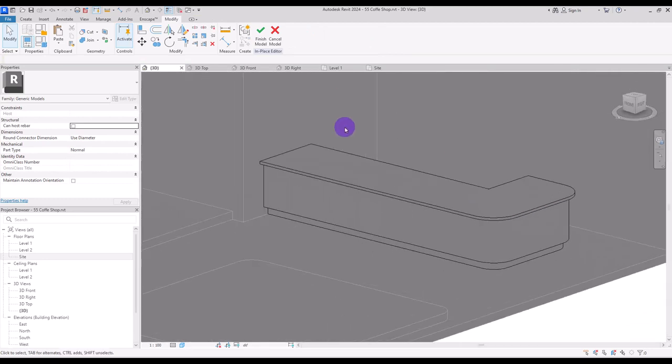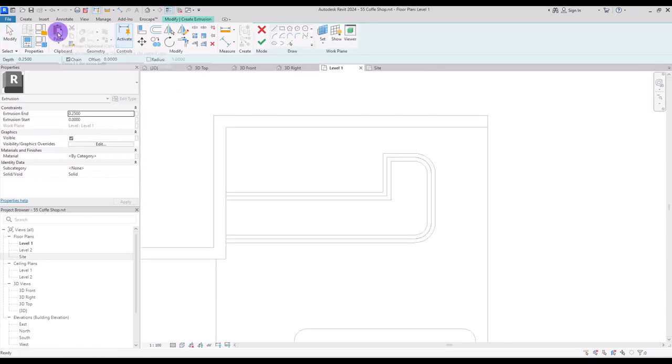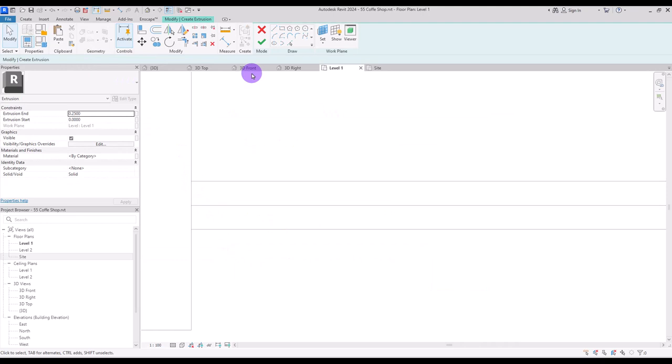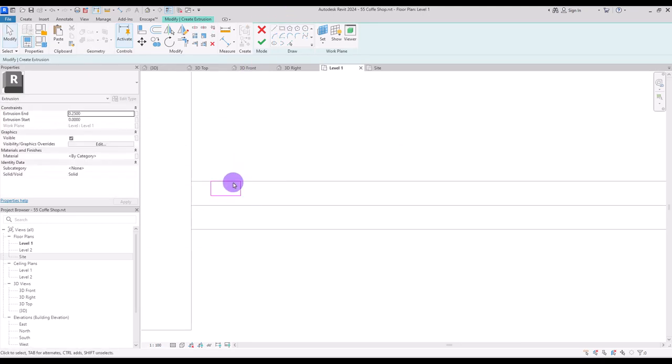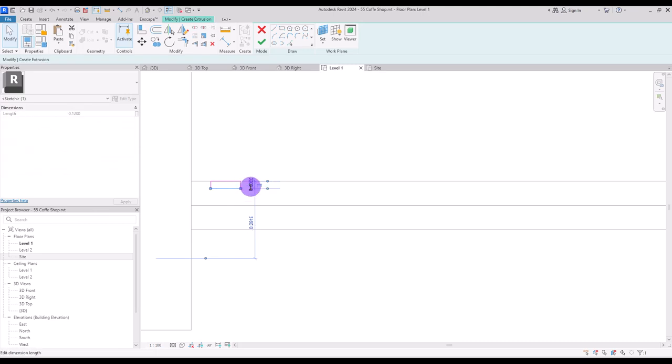It's good but it's kind of simple, so I'm going to go to first level again and with extrusion draw some shapes around it. I'll do one like this with 12 centimeter length and 3 centimeter thickness, then set its distance from this wall on 5 or 6 centimeter, and copy it exactly from this point to here.